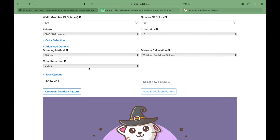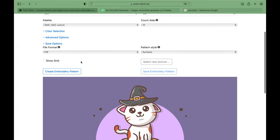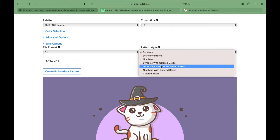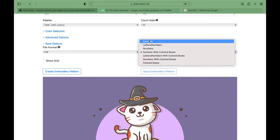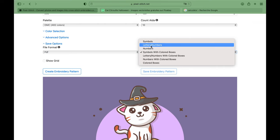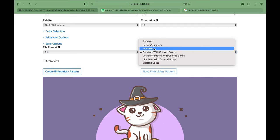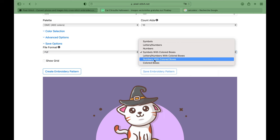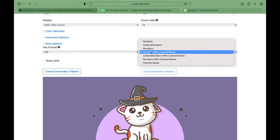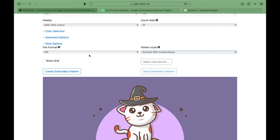We have advanced options I don't usually use, and we have the save options — you can save as a PDF or an Excel sheet. I'll put it on PDF. We have symbols with colored boxes, which I prefer. You can have symbols only but then it's black and white, or letters and numbers only — but if you have 60 colors they'll put number 61, 62, 63 and so on, which can be quite confusing. I prefer symbols with colored boxes — much easier for me.